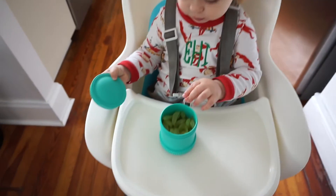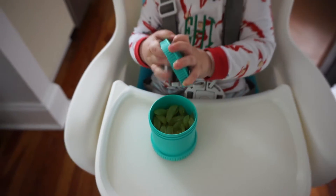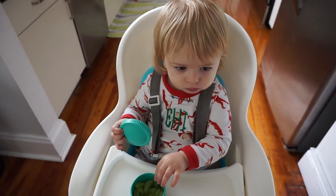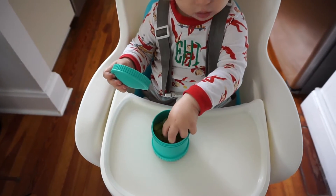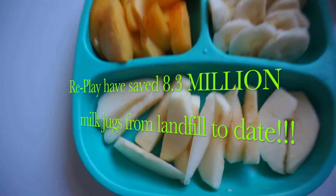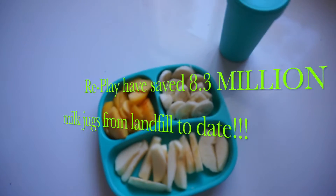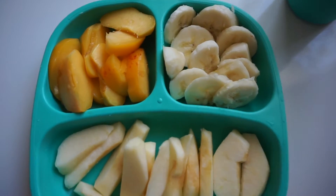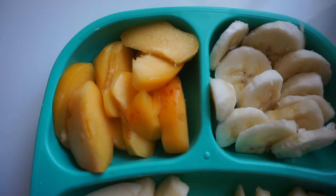Replay is a family owned and family focused company. Replay cares about the environment and this is the reason why all Replay products are made from recycled milk jugs. The company has saved 8.3 million milk jugs from the landfills to date. All Replay products are manufactured, assembled and tested in the USA.